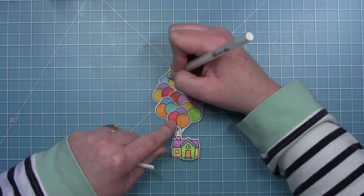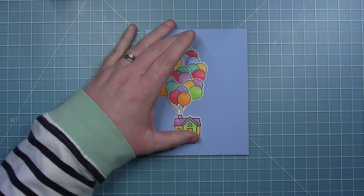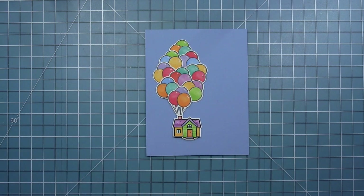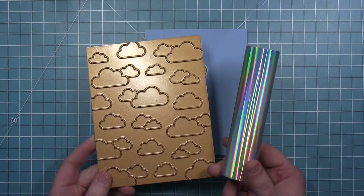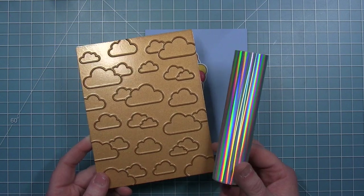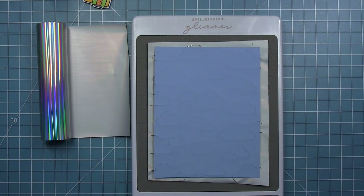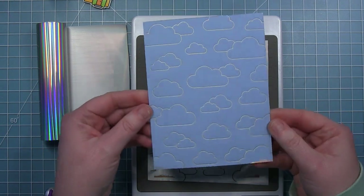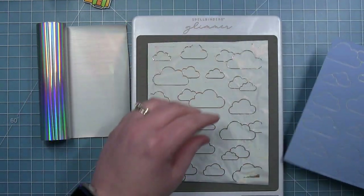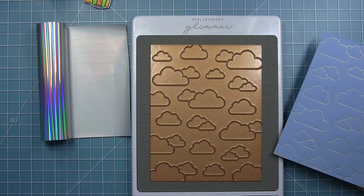Now I'm moving on to my background. I have a piece of Moonstone cardstock cut to four and a quarter by five and a half — this is going to be my background panel. I'm going to do some hot foiling with the cloud hot foil background plate and some Prism hot foil. I got my Glimmer plate all nice and hot, ran it through my die-cut machine, and just look at those pretty foiled clouds for my background!